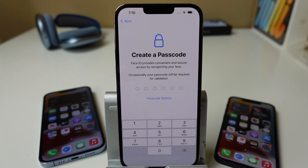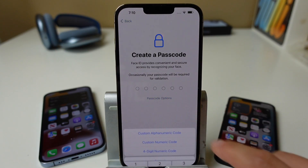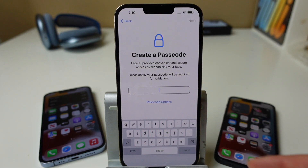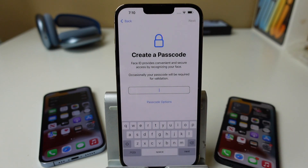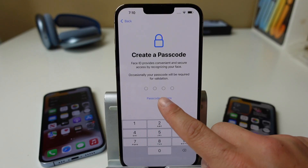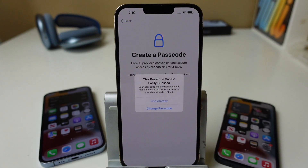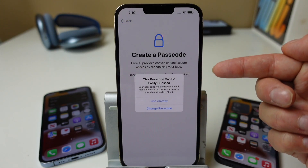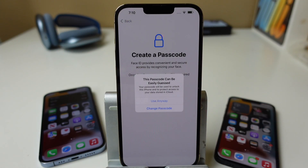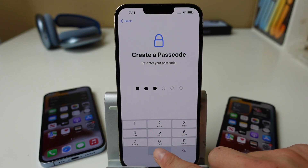Now you can create a passcode. By default, you set up a six-digit passcode. If you tap the options, you can choose an alphanumeric code which lets you use letters, numbers, and special characters, or you can choose a simple four-digit passcode. For this example, we're just going to use the standard six digits. If you choose a passcode that's too weak, it will prompt you to change it to something stronger. We're just going to use this anyway to keep things simple.